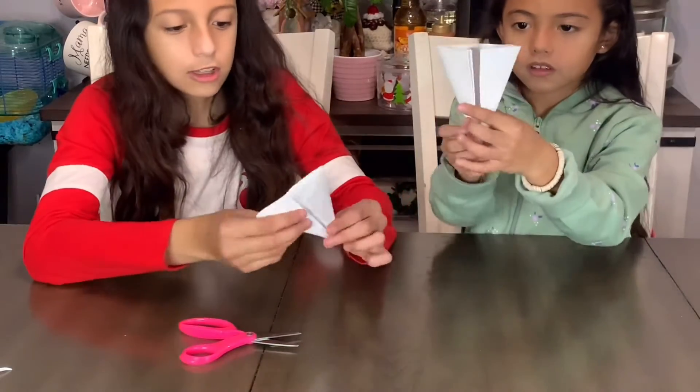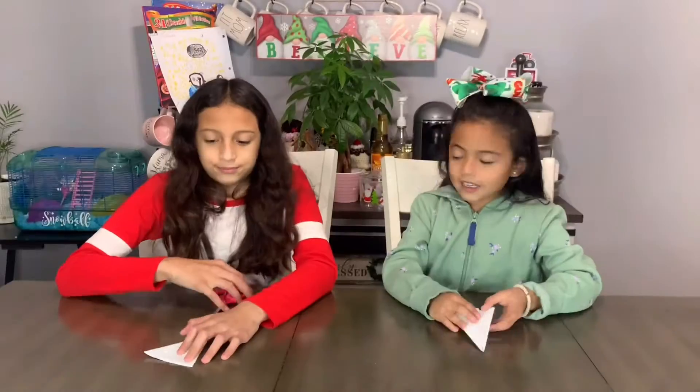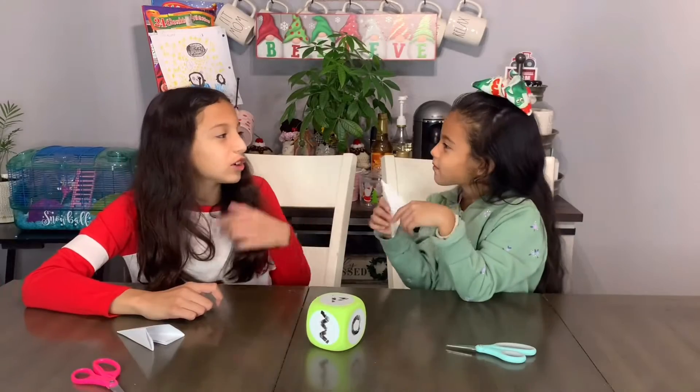Once you're done, it's going to look like this. Then you can make your cutout and make your snowflake. Now we're going to cut it like a normal snowflake? No — since it's our video, we have a special twist. We use this dice and it's covered in shapes, and we have to cut that shape out on our snowflake. Luna, do you want to go first or should I?